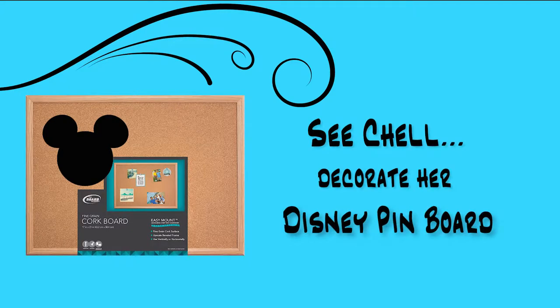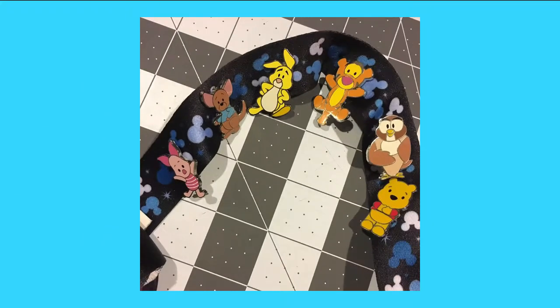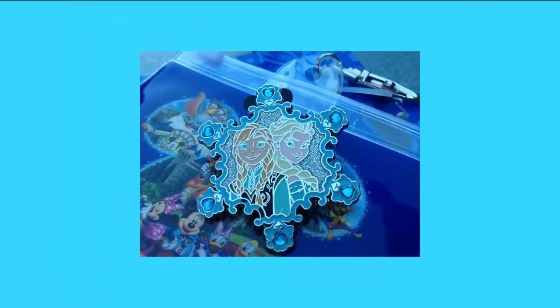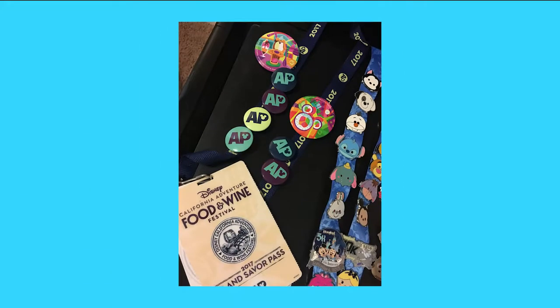In this video, I'll be demonstrating how I decorated my Disney Pin Trading Board. I wanted to display my pins — I've had so much fun collecting them over the years and will continue to collect. My lanyards were getting full, and I didn't want to house them away in a binder out of sight.